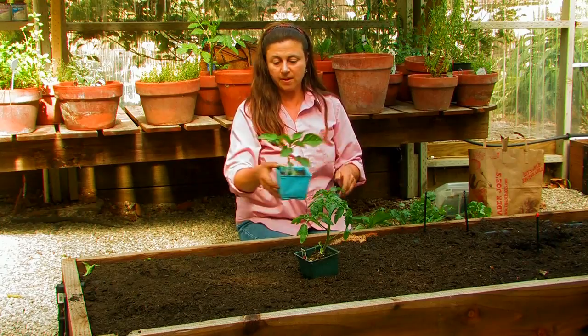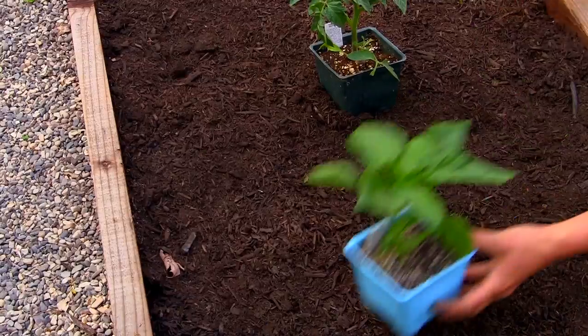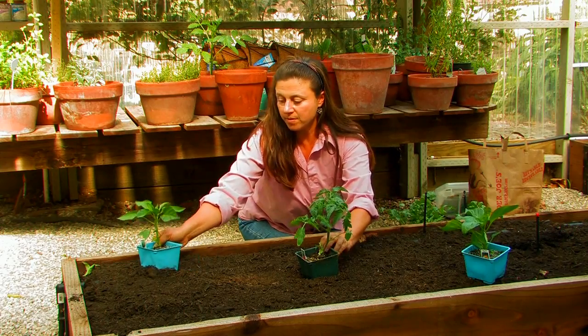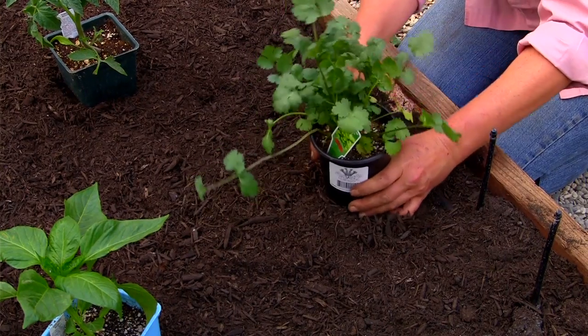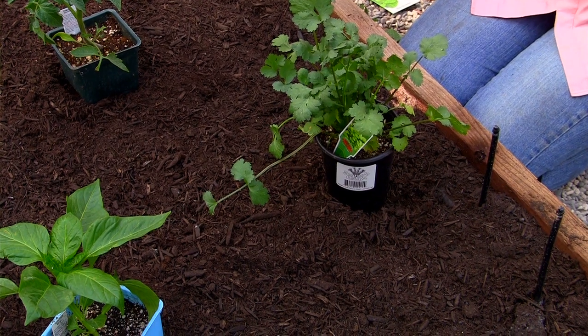Then I've got my bell peppers — I've got my California Wonder and Golden Bell. These are going to go in the corners. And then I have cilantro which is a nice companion herb to my tomatoes and peppers.